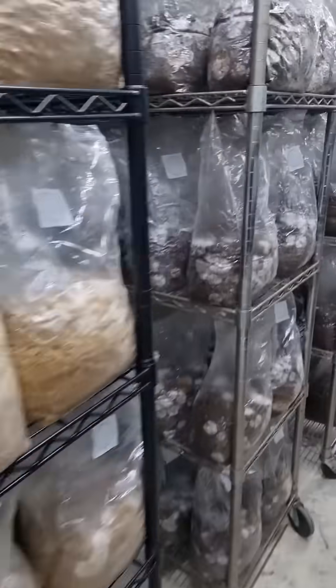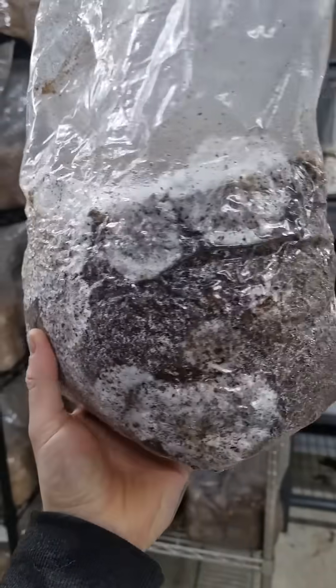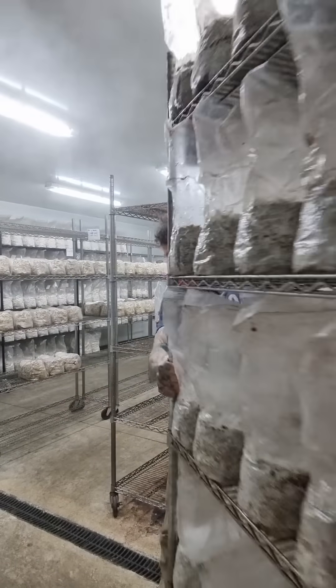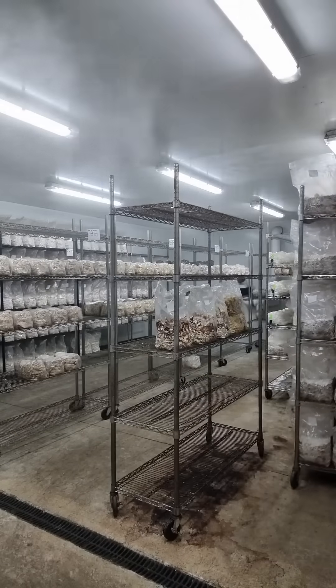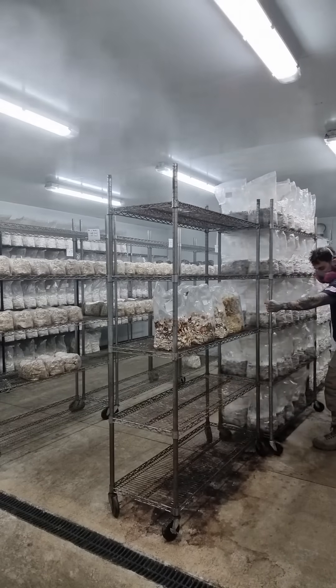It can vary anywhere from a couple of weeks to a couple of months. Here you can see them in incubation, and you can see the mycelium starting to take over the substrate. Once they're fully colonized by mycelium, we move them into the fruiting room, where we're essentially trying to simulate mushroom season — mild temperatures, high humidity, all that stuff that mushies like.